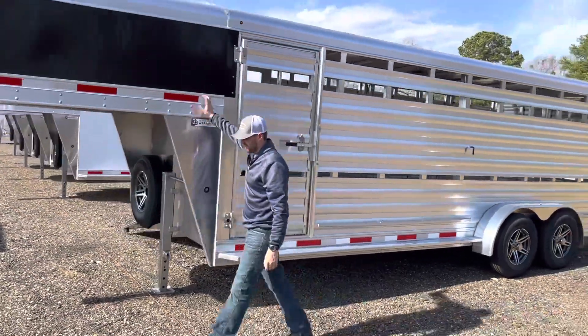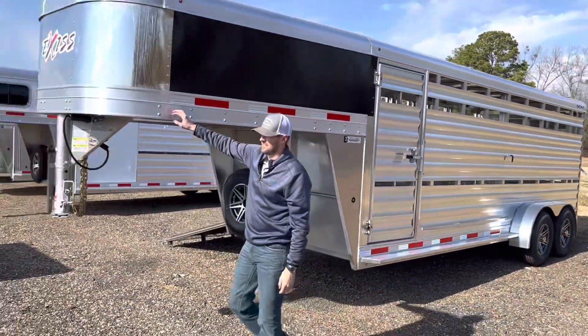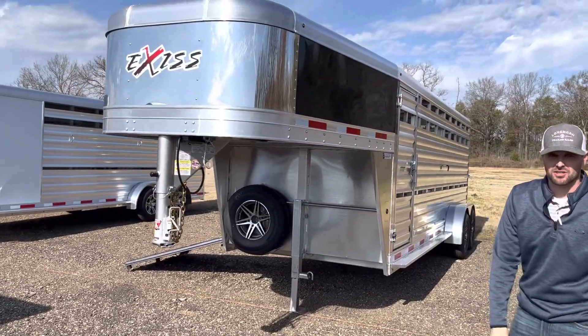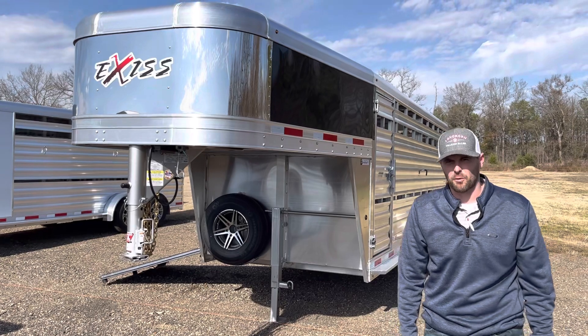The trailer has .050 skin on the nose, a stainless nose cap, and a manual jack. If you have any questions, give us a call at 888-317-4450.